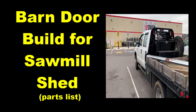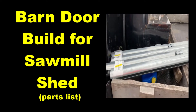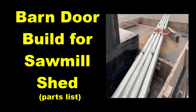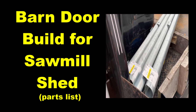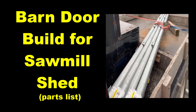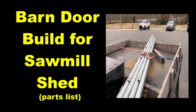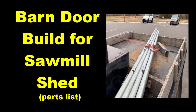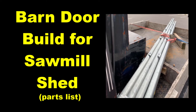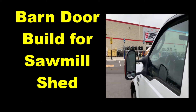It all began at Tractor Supply getting the rail system for the barn doors of the sawmill side shed — two 12s, two 10s, the rounded ones made for 600-pound doors. Keep in mind the doors are going to be ten foot wide, two ten-foot doors. We'll get back to the house and get started on the build.